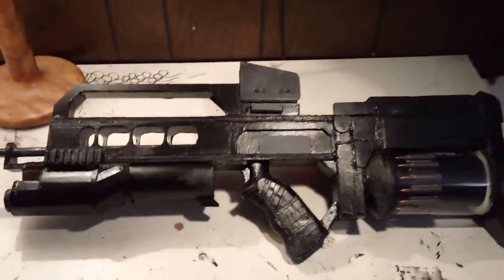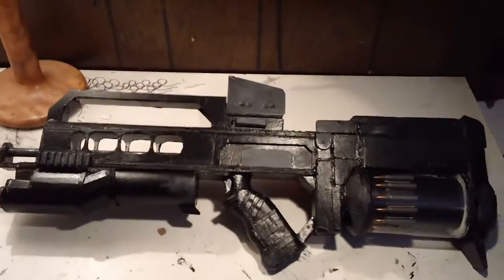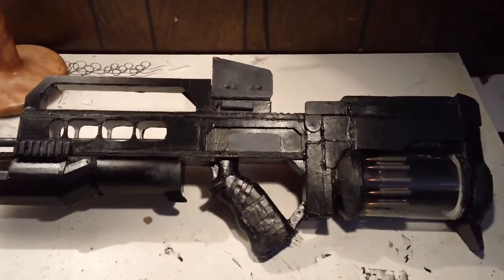Rate, comment, and subscribe to the video and to my channel. So there it is — there's the beautiful Killzone Assault Rifle, just with two defects. But this thing is pretty sweet.